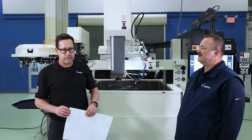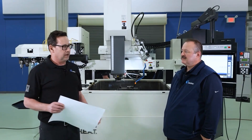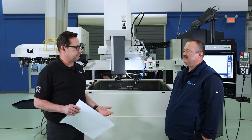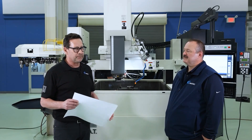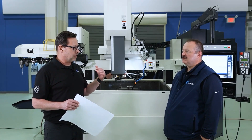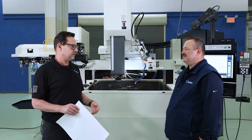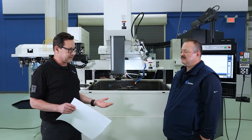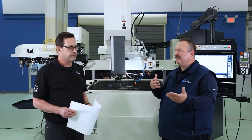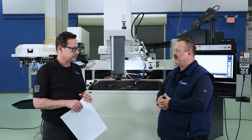Today we wanted to look at best practices of programming a keyway into a gear — taking your recommendations and tips. I know oftentimes in shops they'll just burn straight down for a blind keyhole, which will get you to the result. But what you would prefer to do is burn from the X or Y axis on the side, because we can cover more ground with the surface area of the electrode.